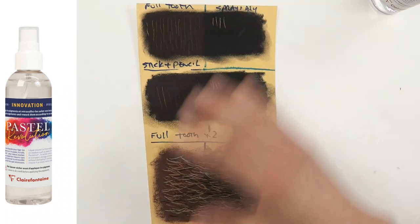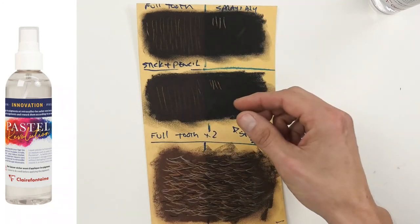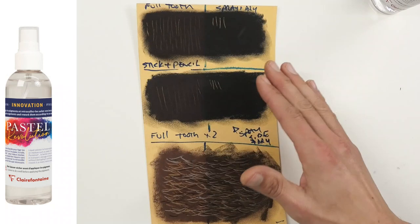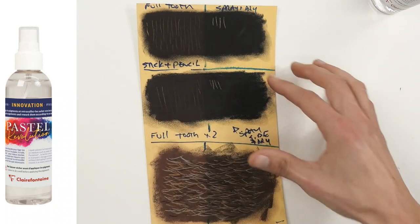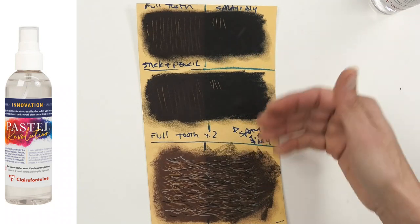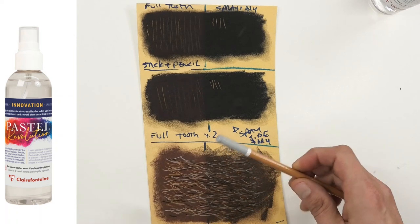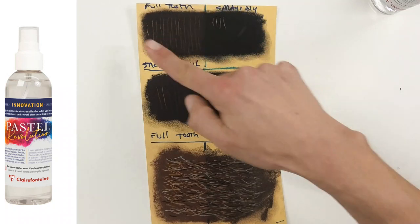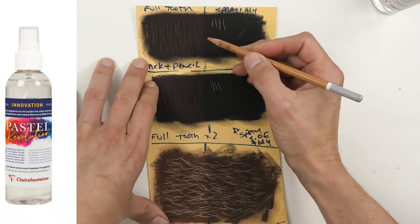When you've filled the tooth of the paper, the only real ways out are to use soft pastel sticks and struggle for detail, or brush it off and start again. But with this fixative, if it works - and I'll show you - we could seal that under-layer and potentially keep going with detail on top. I took a soft stick and deliberately filled the tooth of the paper, rubbed it in, put a lot of pastel down, then used my pencil on top to see how detailed and light I could get those marks.